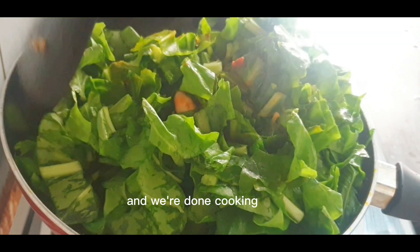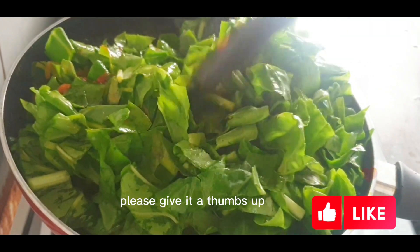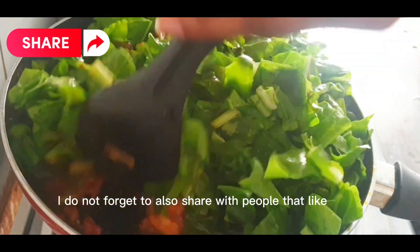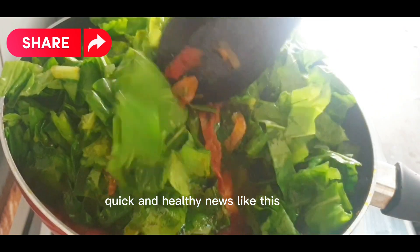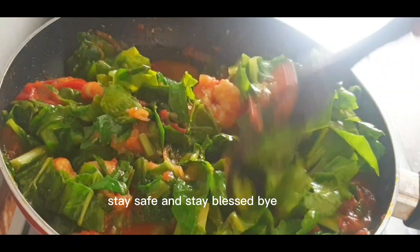Do not forget to like — please give it a thumbs up, it's very important so that YouTube can promote my video. Do not forget to also share with people that like quick and healthy meals like this. Thank you so much for your support — till I see you in my next video, stay safe and stay blessed, bye!